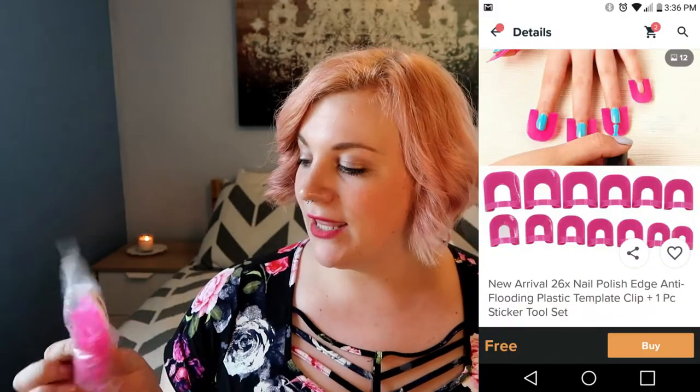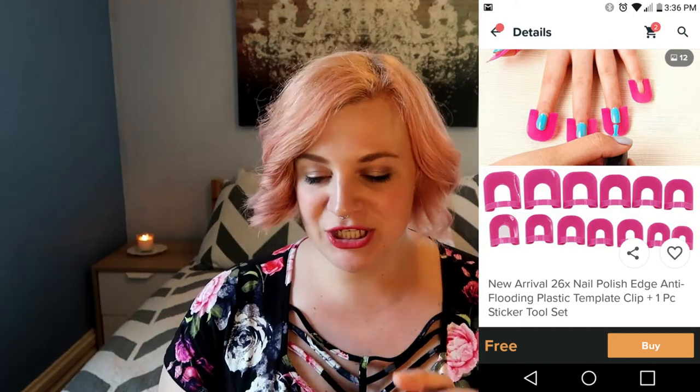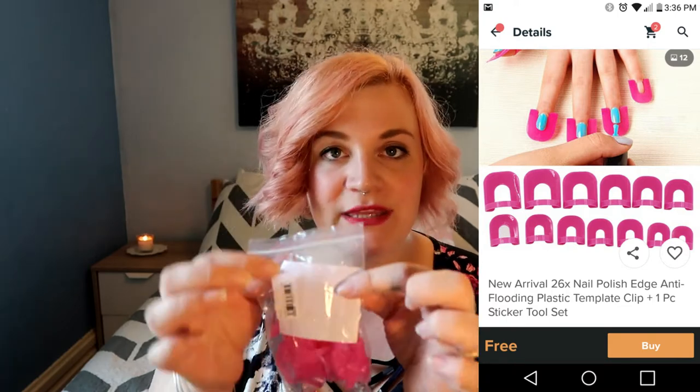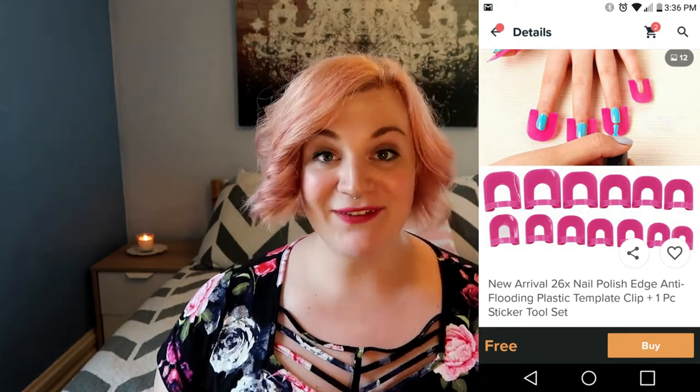I do all sorts of things — kitchen items, home items, kids items. Definitely check out all of my Wish adventures; I will leave a link to the playlist down below. But today, I'm excited. I got in the mail these little finger guards for doing nail polish and it was totally free. And it came with these little strips to do a French manicure, so I'm going to give these a try today.